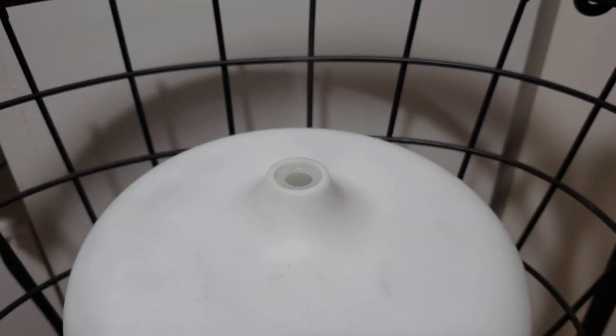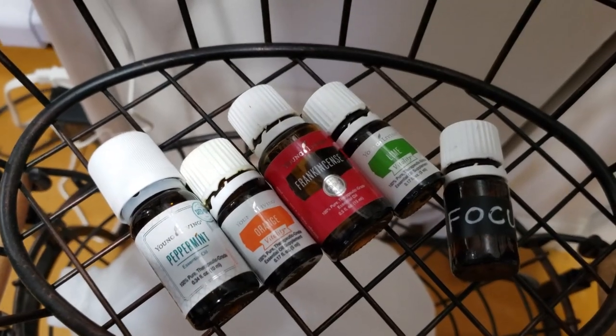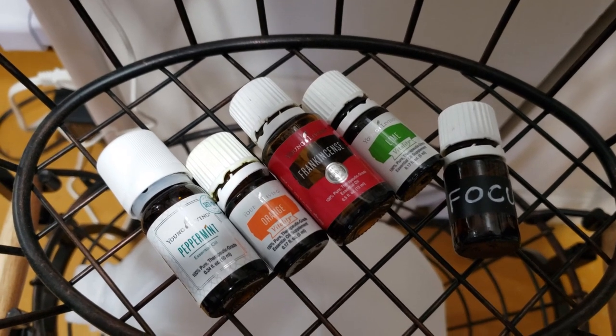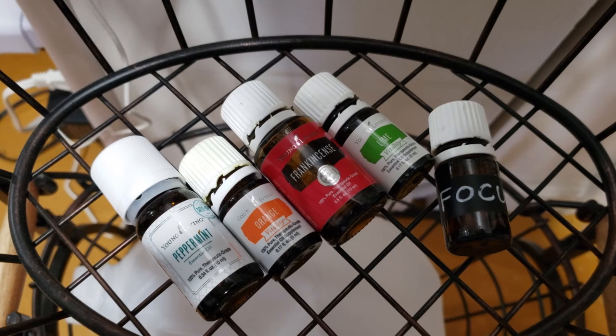I want to start with this diffuser. Every time I come down to my craft space to do some work, some crafting, or just have my me time, the first thing I do is turn this on. It has my focus blend, which is a mix of peppermint, orange, frankincense, and lime. It just smells so good and gives me that ambiance of being focused and determined to finish the task at hand.